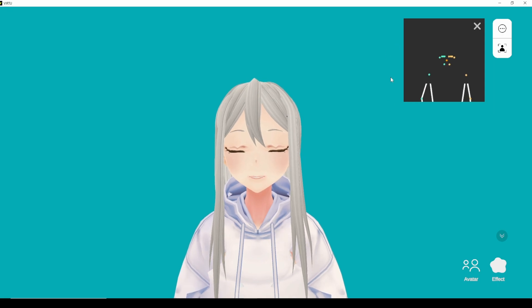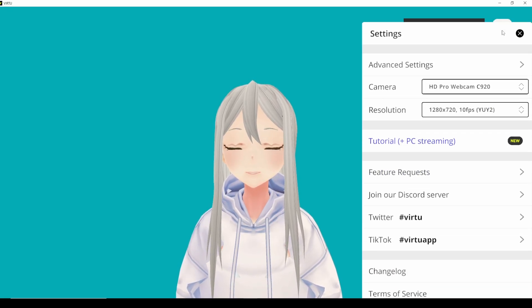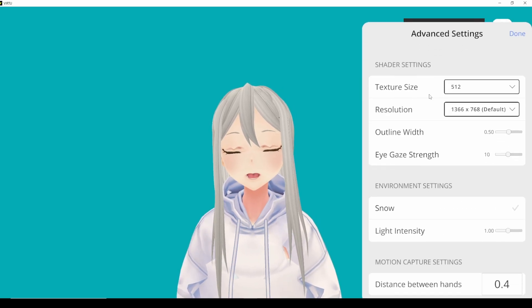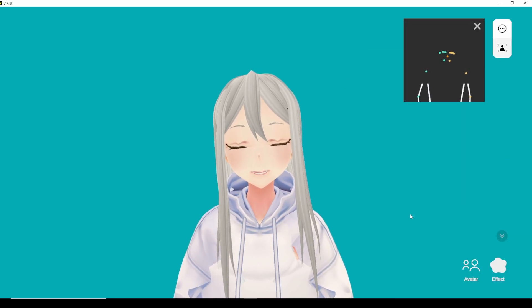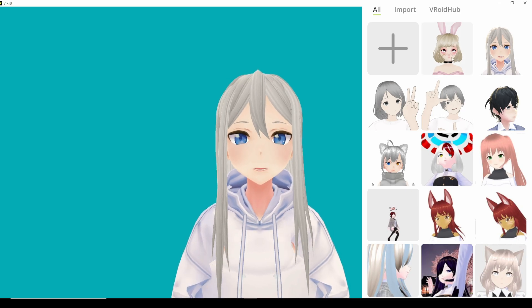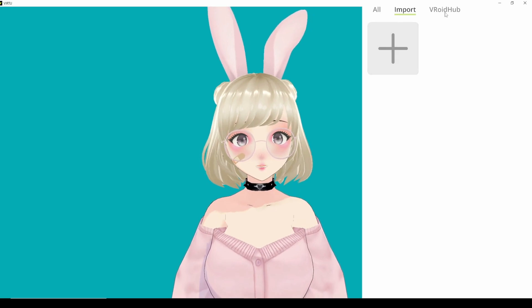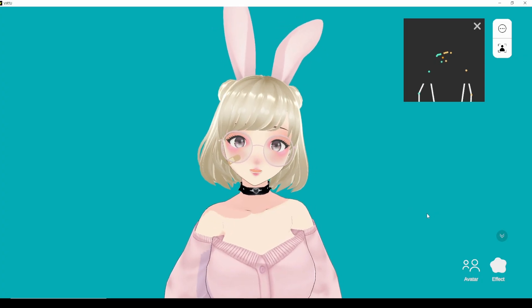Now that we have Virtue open, we can see it has a digital representation with tracker balls on us using our webcam. On the top right-hand side we have our settings, where we can change our camera and resolution. It has a little built-in tutorial and some logs. Under advanced settings we have texture size and resolutions. On the bottom right-hand side there's a button called 'Avatar' — when we click on it we see different pre-loaded models we can choose and play with. We can also import avatars from VRoid Hub as long as you connect and link your account.